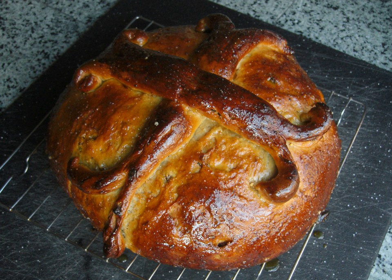It is also sometimes called Armenian Easter bread. It is eaten in Europe, Armenia, Turkey, and other Central Asian countries.